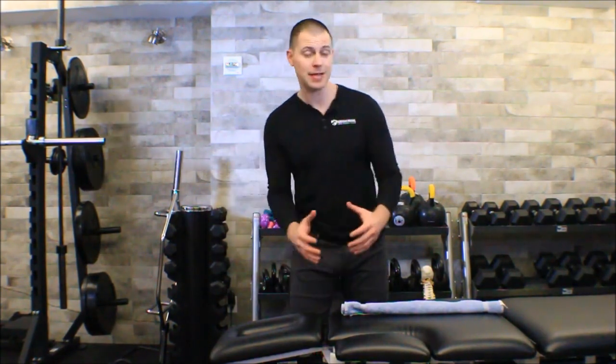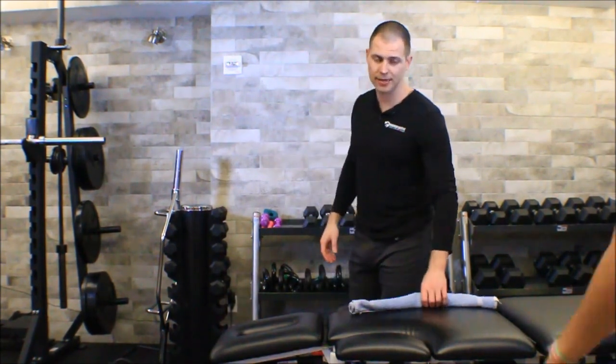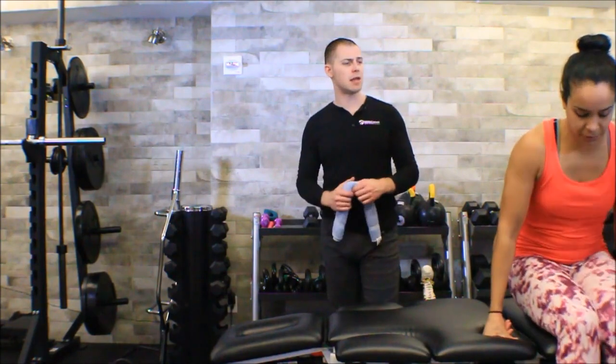In this video we're going to go over posterior to anterior mobilizations for the cervical spine — unilateral posterior to anterior mobilizations — which I think you'll find is the workhorse of all of the mobilization techniques we use for the entire spine. I'm going to have my friend Melissa come out to help me demonstrate these techniques.